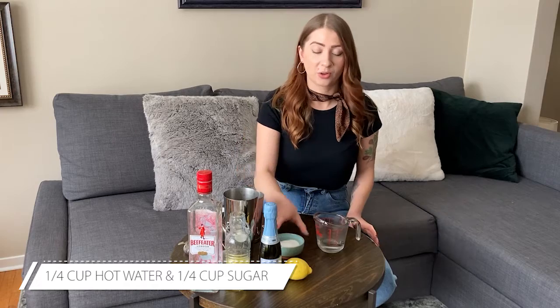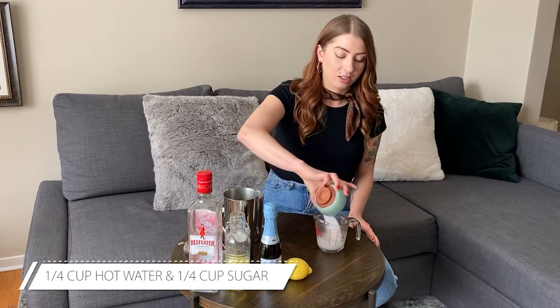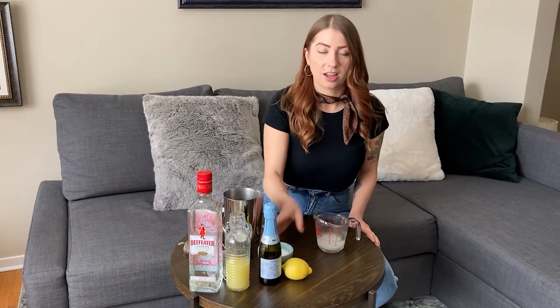Let's start by making our simple syrup, nice and simple. Quarter cup hot water, quarter cup sugar, and stir to dissolve.